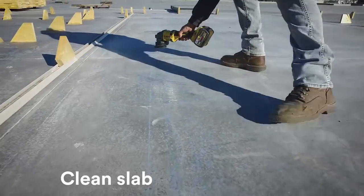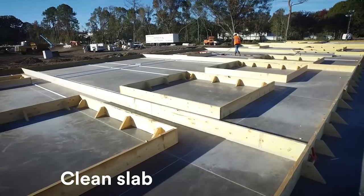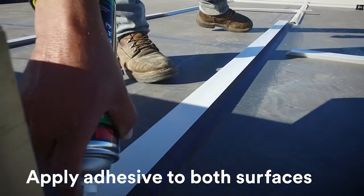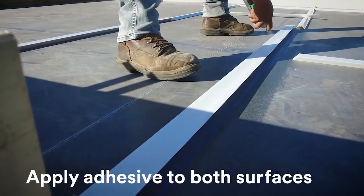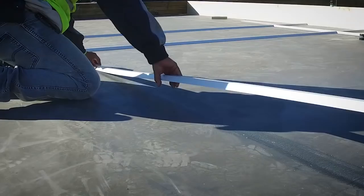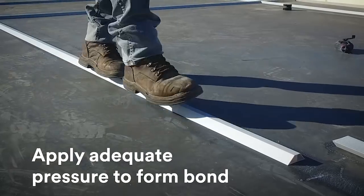The process for the application of the 3M High-Strength 90 is to clean the slab thoroughly. We then lay the product down upside down. We spray the applied area and the material at the same time. We give it about a minute to tack up nicely. We flip it over, place it and walk it in, and get it stuck good.